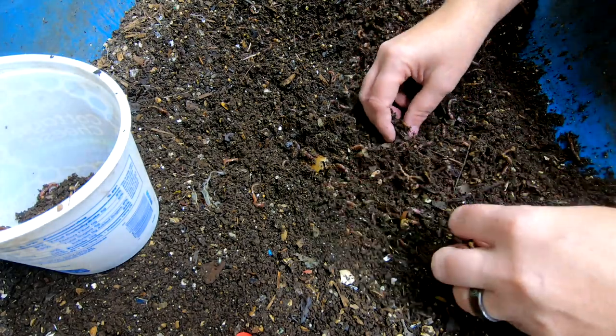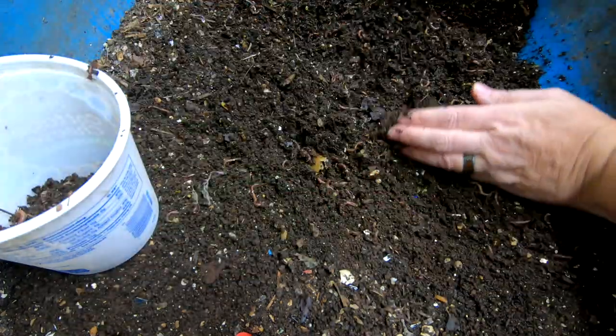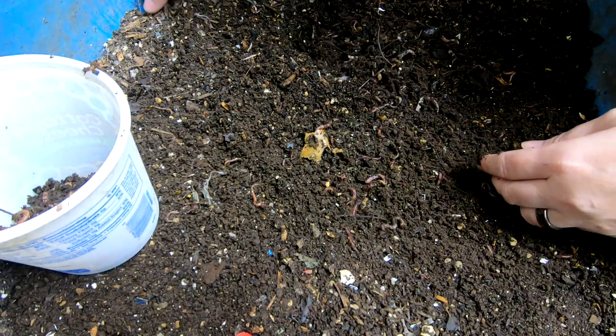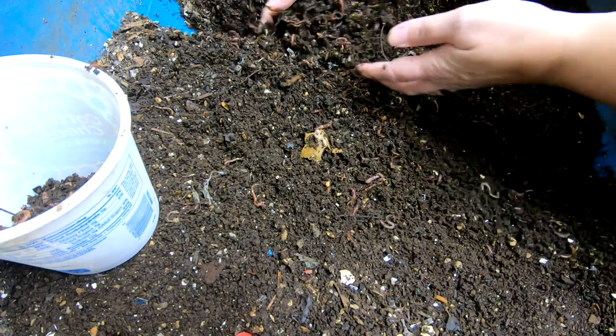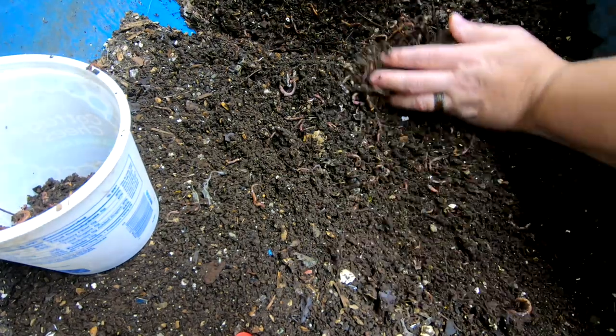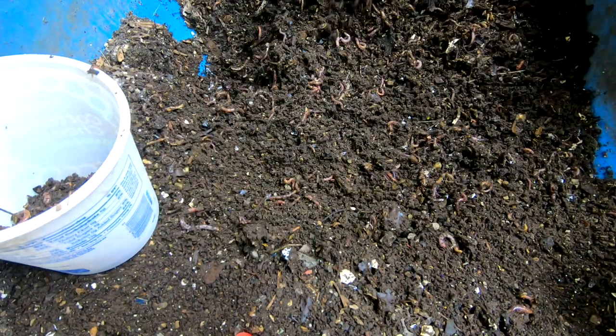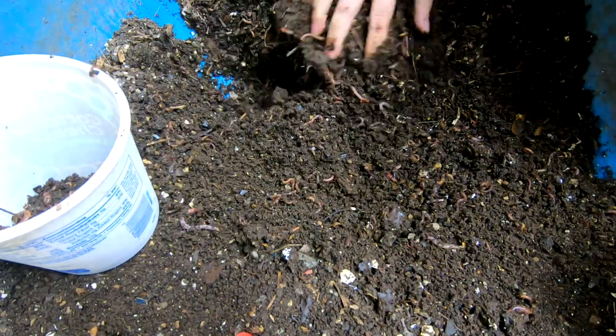There's still just a lot of worms all over the place in this area. I think I'm getting to the worm ball — look at that, they're just all over the place. I'm hoping for a worm ball, otherwise I'm just going to have to migrate some of these for my project.